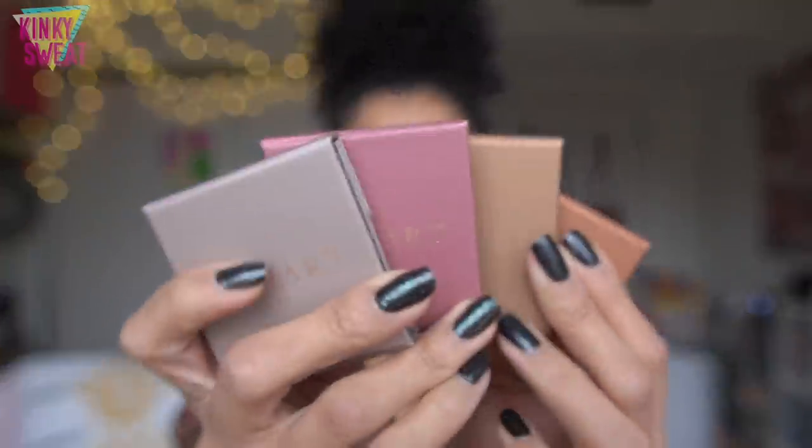In addition to the Petit Four quads, they sent me the Violet Attendu, which we might have to dedicate a separate video to. Here they are — so beautifully packaged. I love the concept behind Petit Four; it actually translates to 'small oven' in French and is used to describe a small bite-sized confectionery or savory appetizer.